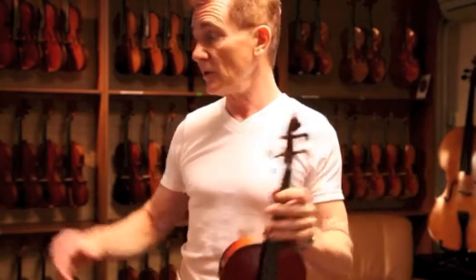Getting ready to play your violin — here we go. First of all, take your violin out of the case, and the first thing we need to do is to fit our shoulder rest.